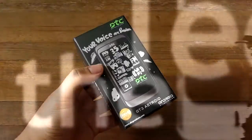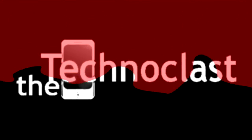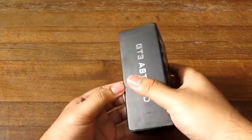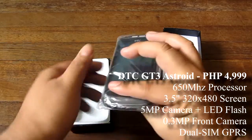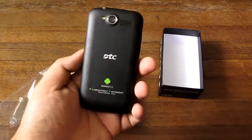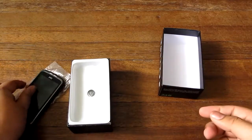Let's unbox this thing. Alright guys, so as previously mentioned, the DTC GT3 Asteroid Android phone is a new Android phone. Right off the bat, it looks like an HTC device, but we'll get to that later.